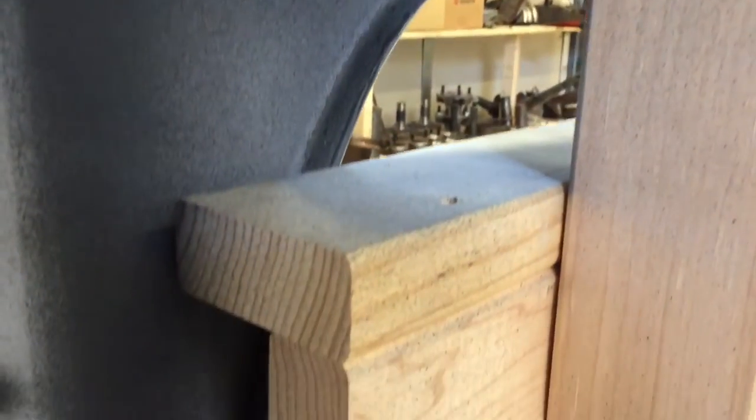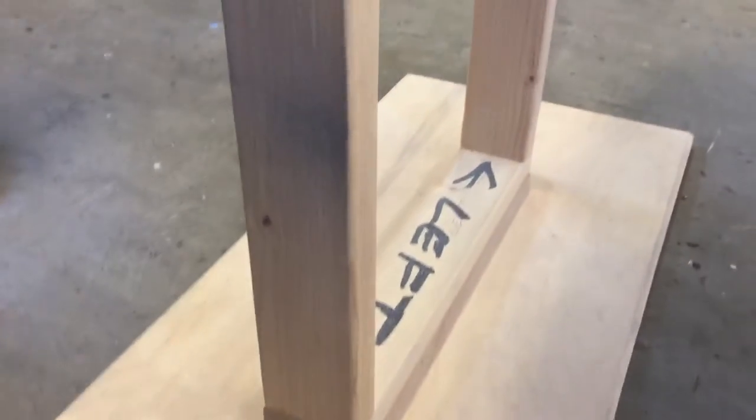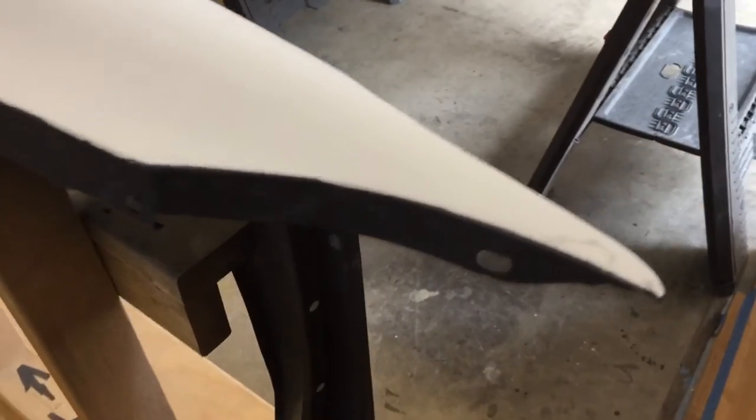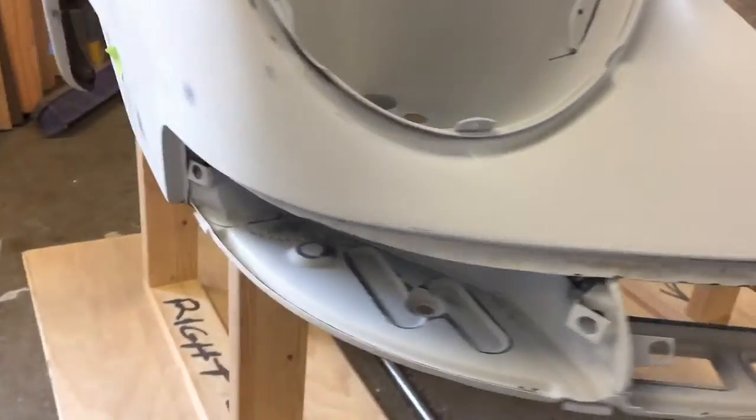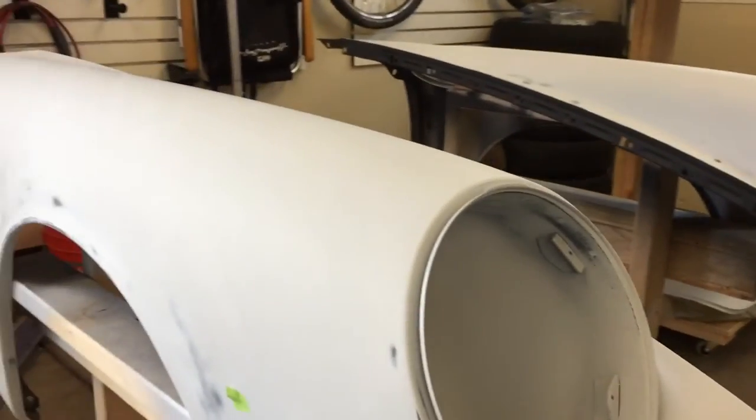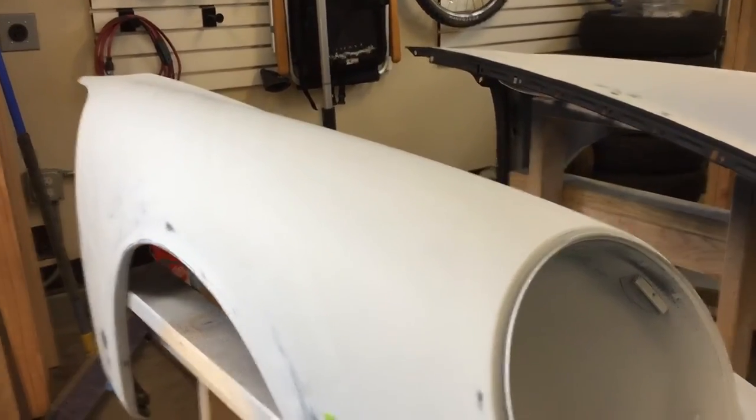All 2x4 construction — real simple to make. Nothing specific about the height or dimensions; it's really whatever is comfortable for your height to work with. But it really does make it nice to sand, walk around, and get right up close to whatever part of the car you're working on. If it's suspended nicely for you, you can do a much better job, sight down the panel better, and get really good results. These ideas help you move bulky parts around, store them, and take them into the paint booth.